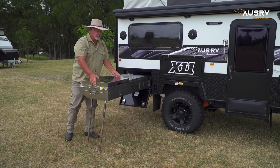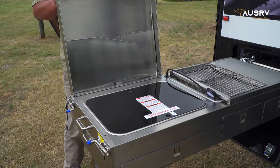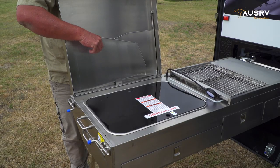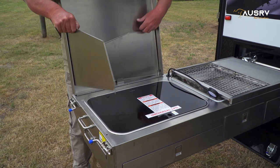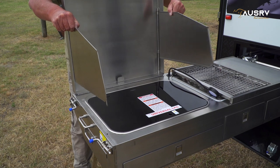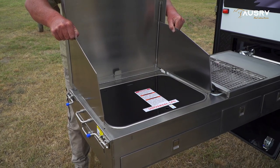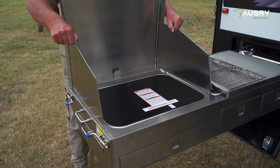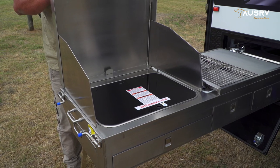Then simply open up the kitchen. To set up the windshield, either side lift them up and swing them out, then simply place them so the dowels fit into their purpose holes. Now our kitchen cooktop is set up.